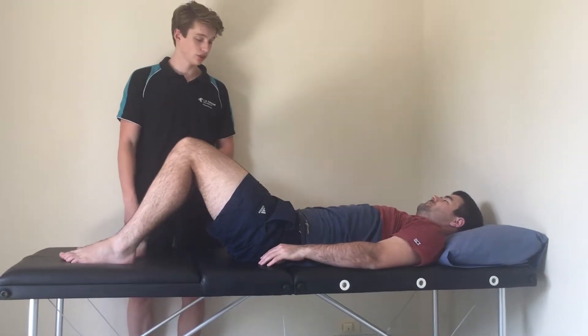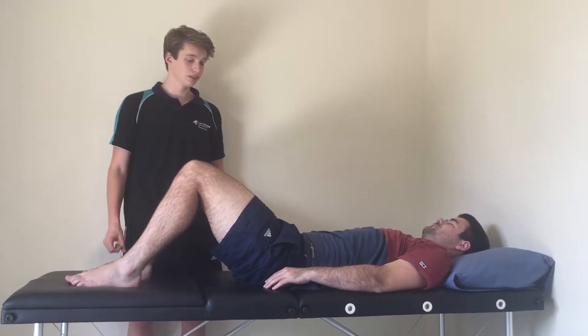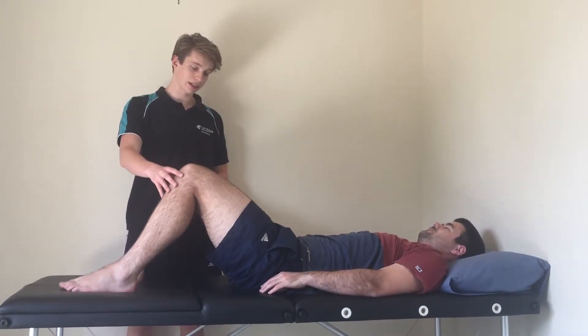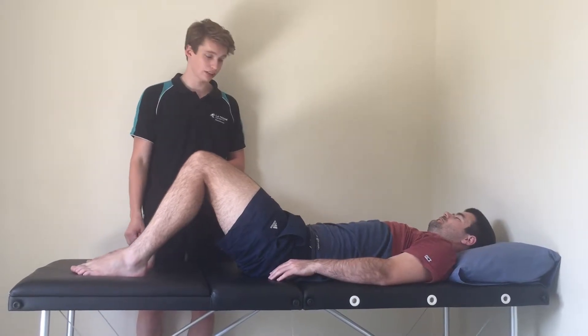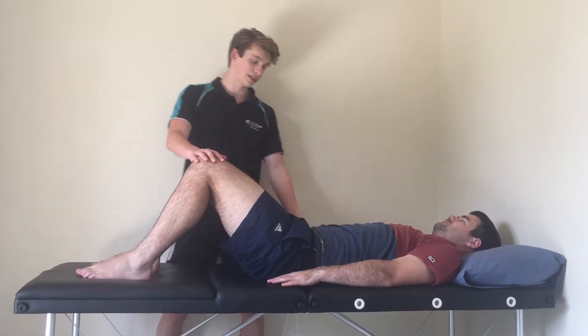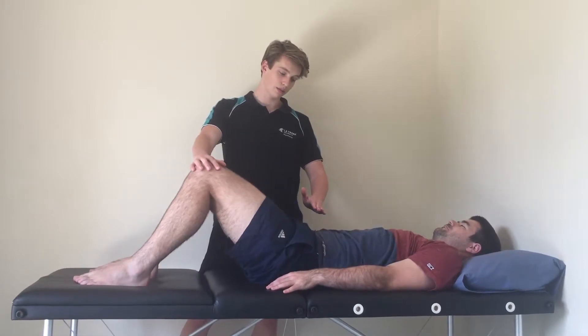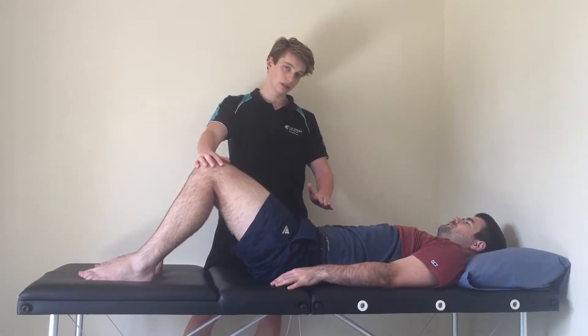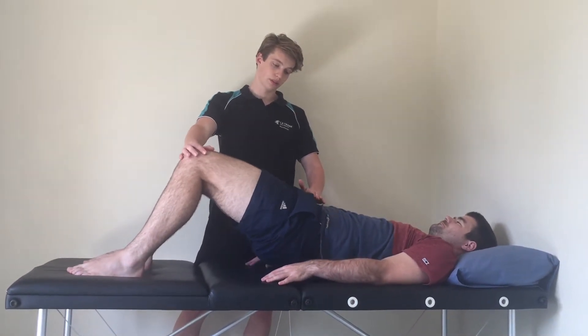Next we're going to test the endurance and strength of the hip extensors. This is a bridge at 90 degrees hip flexion, 45 degrees hip flexion, and 90 degrees knee flexion. We're going to get Brad to lift his hip up towards my hand, multiple times — we'll try and do five or ten times — so we're testing endurance.